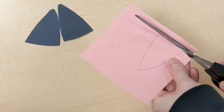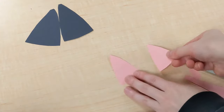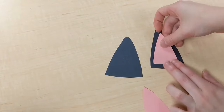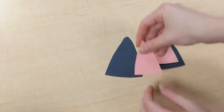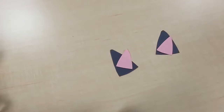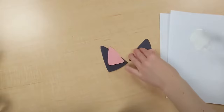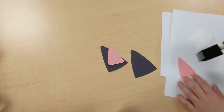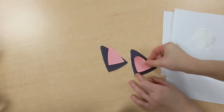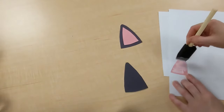We'll cut those out once we're done tracing. And now we're going to glue the pink triangles onto the black triangles to make the cat's ears.